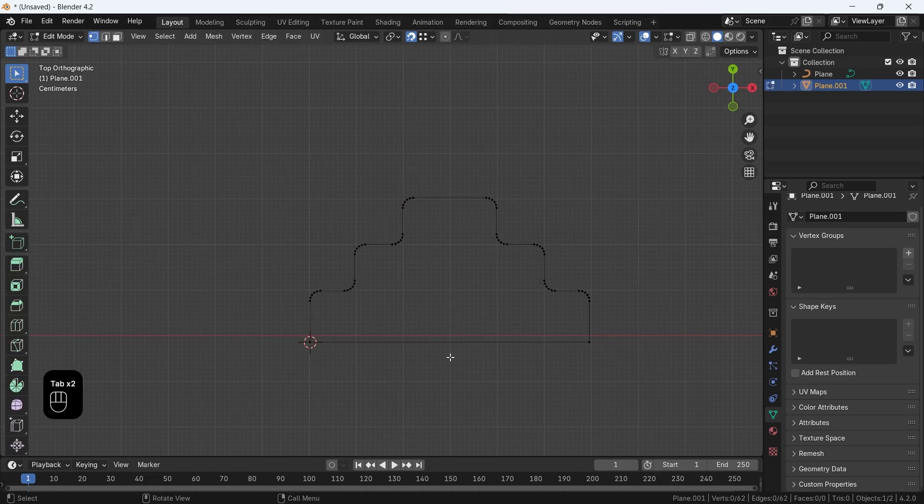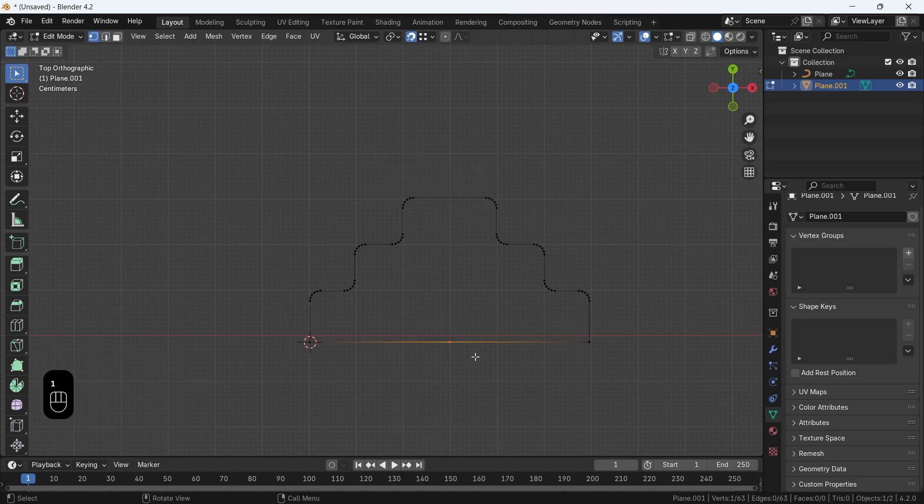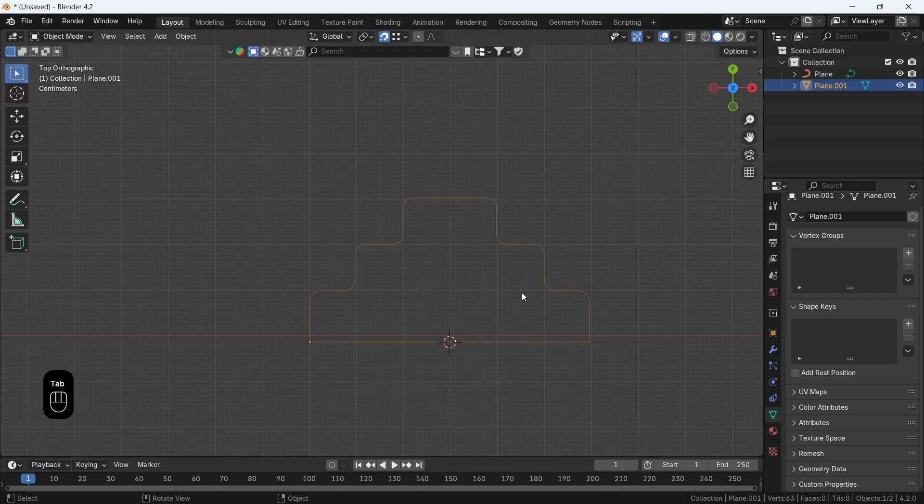The center at the bottom is important because the curve needs to pass through that point. Select the bottom edge, subdivide it to add a point at mid, then select that point and hit Shift-S to move the cursor there. From the Object tab, set Origin to Cursor on this profile, then convert it to curve.